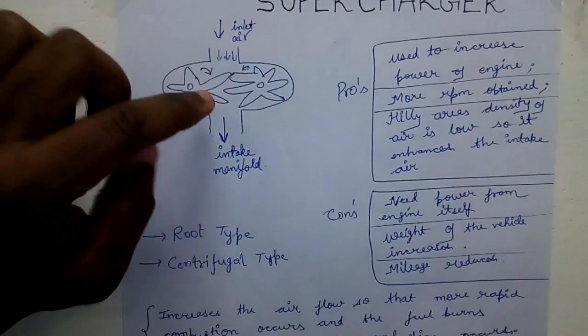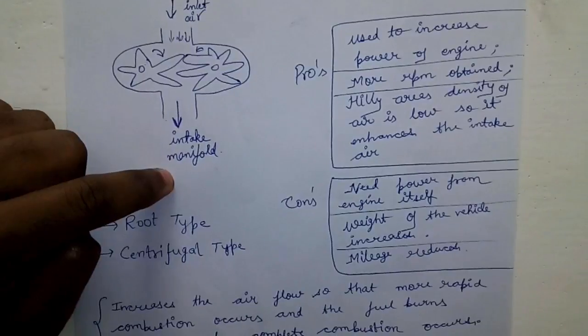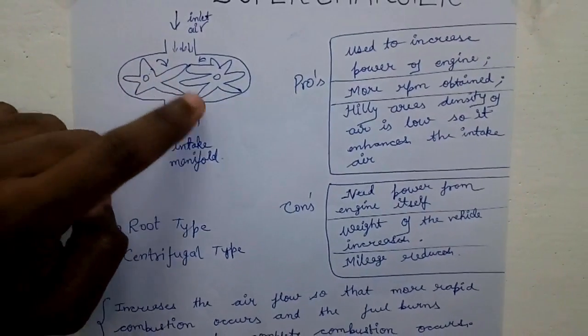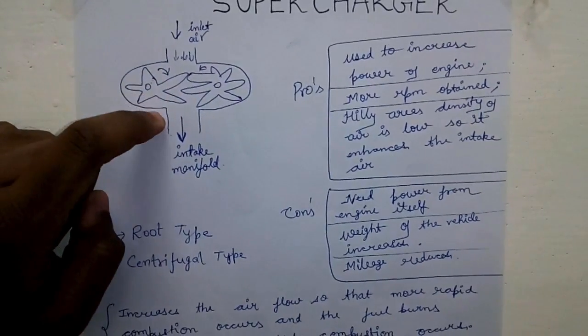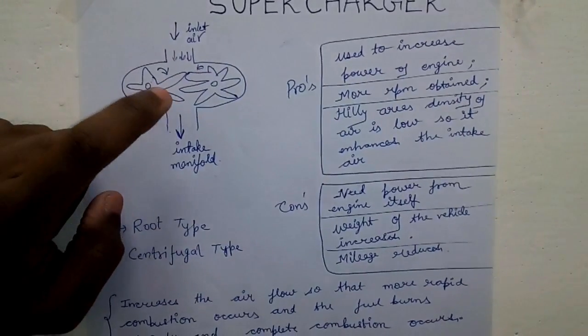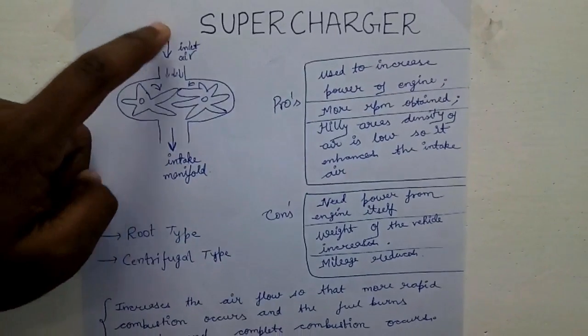After a certain amount of time, the air is supplied to the intake manifold because of the rapid movement of these two lobes. These two lobes are driven by the engine itself using a belt. Because of the rapid movement of the lobes, a large amount of vacuum is created, so a huge amount of air is taken in and supplied to the intake manifold.